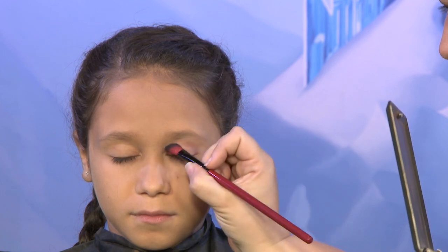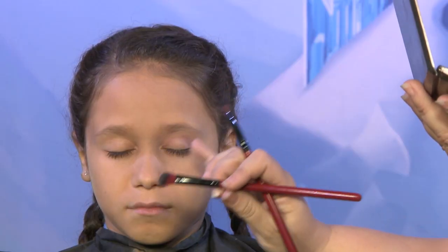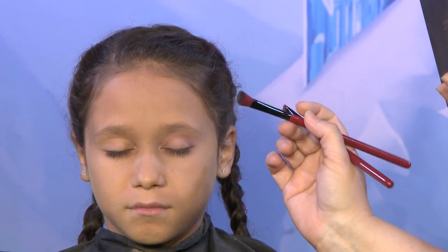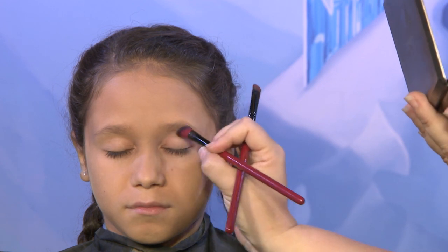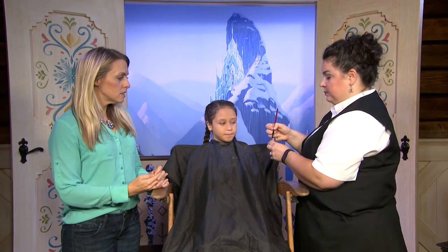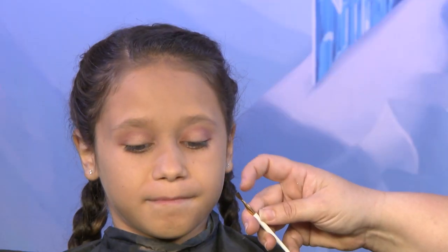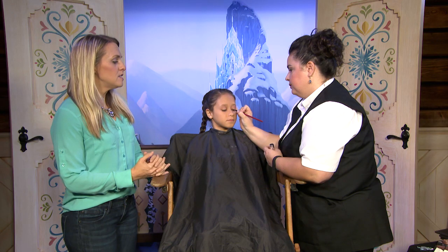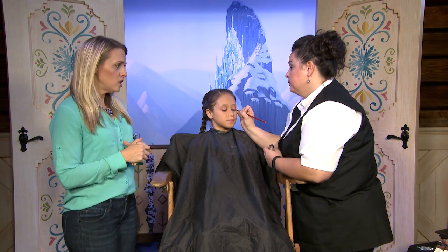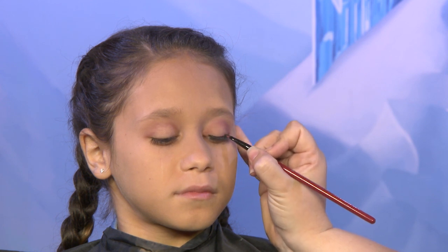We're going to pick a couple of our highlight colors — anything that's lighter — and apply that right up to the brow bone. Then with the highlight you can go in and start to blend. The best way to blend is to start with your darker colors and then go in with a big fluffy brush and really smoke that out. Now we're going to do our eyeliner. I have a basic black cream liner and a small liner brush. If you don't have a liner brush at home, you can always use a disposable lip brush. If you add a little bit of powder over the cream liner, it'll set it.